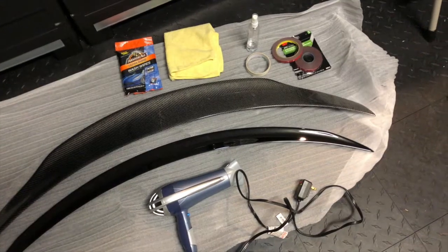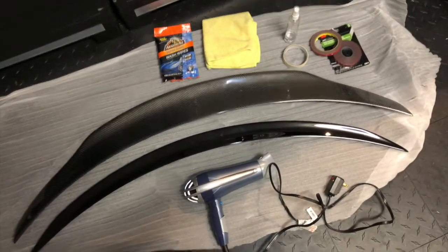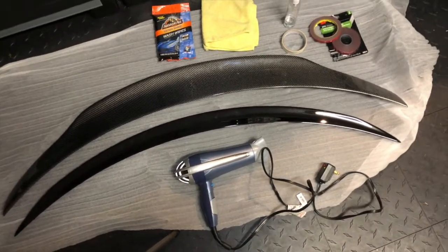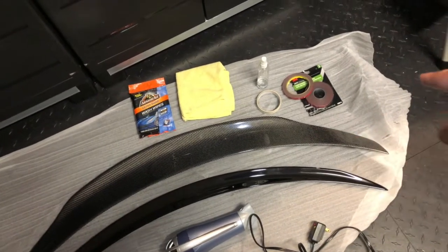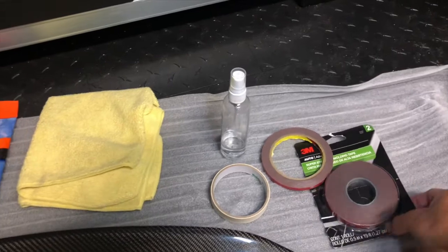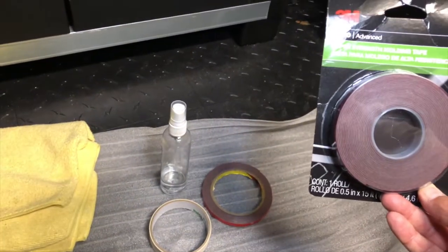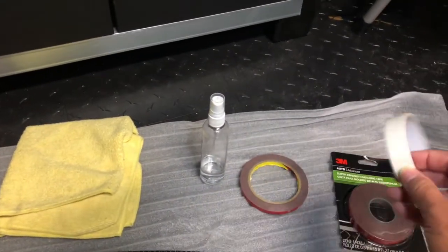This is the new carbon fiber spoiler, and this is the original one which I'll be selling. The spoiler came with a strip of 3M tape — the very thin one — but I'm also going to be using this thicker one, which is the super strength molding tape.